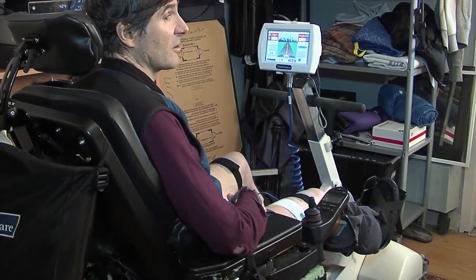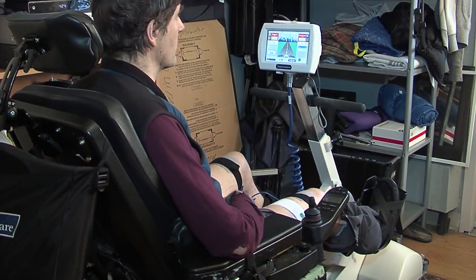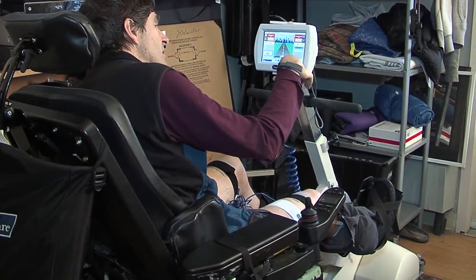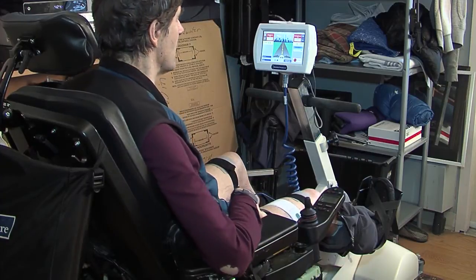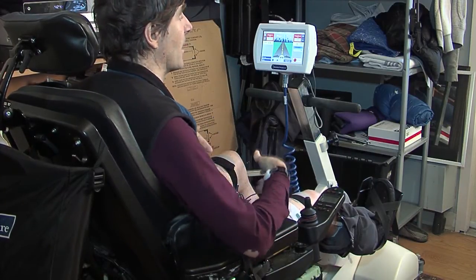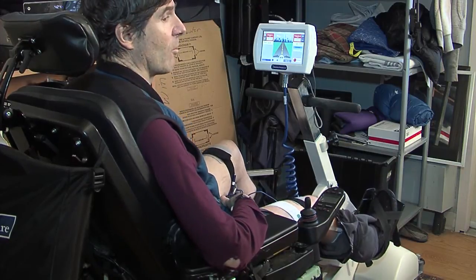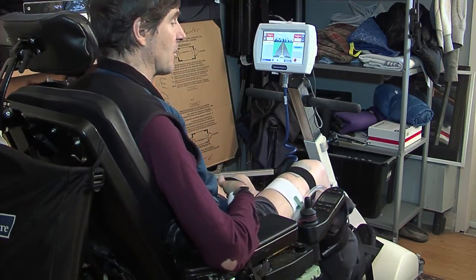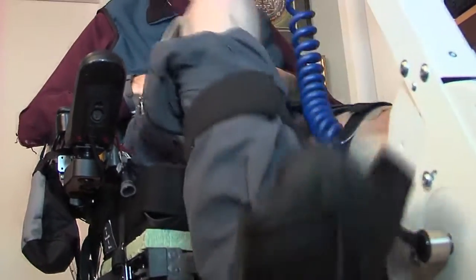I'm ready to start the exercise that I've programmed into this machine, and I'll do that by pressing the go button on the touch screen. The machine is going to slowly start to move my legs in a passive manner, which will warm me up for about two minutes. After that, the electrical stimulation will gradually come on and my legs will start to push the pedals on their own.